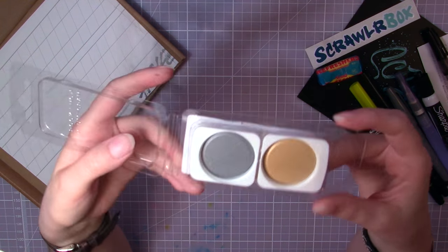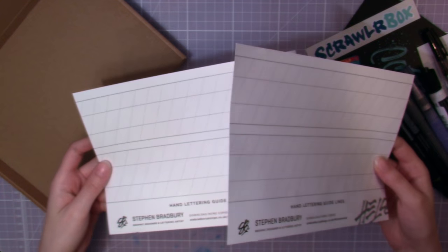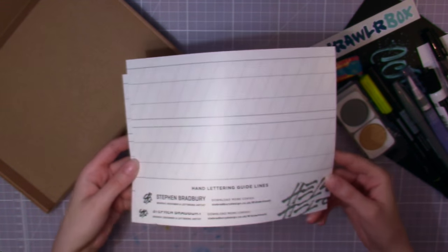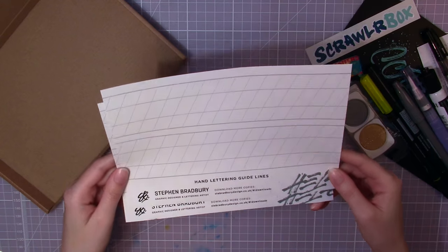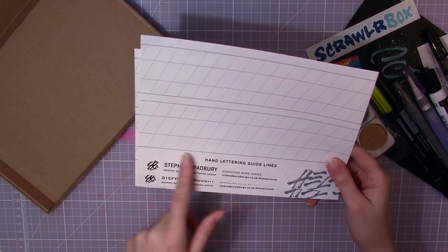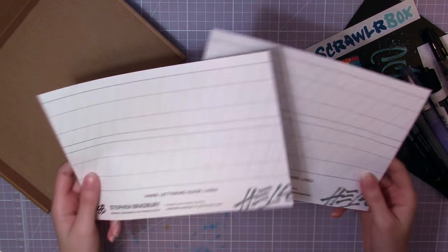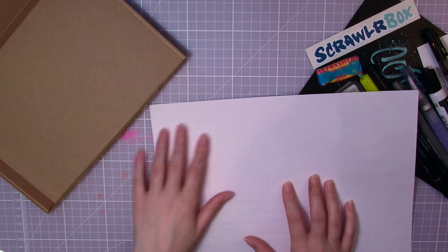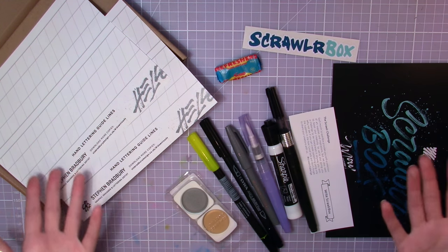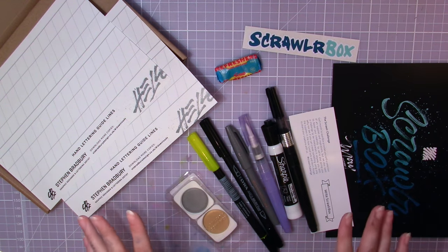I've seen others using the metallic watercolors and they look fabulous. We also have these two hand lettering guidelines, also made by Stephen Bradbury, which you can use to practice your lettering skills on — which I might need, because I'm not great at hand lettering. You can write directly on them, or put them under a paper and use them as guidelines. I can see the lines through the paper. So that's all the stuff in May's Scrawlr Box — let's see if I can use these supplies to do some fancy hand lettering.